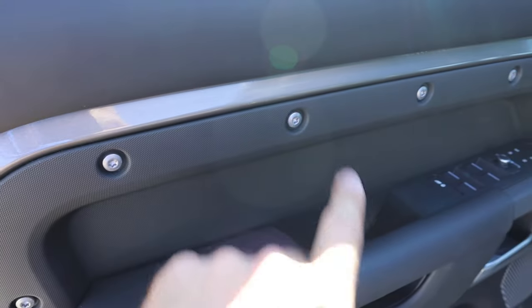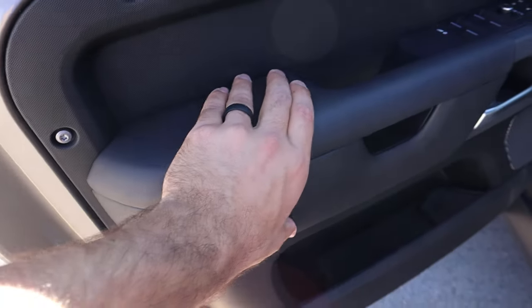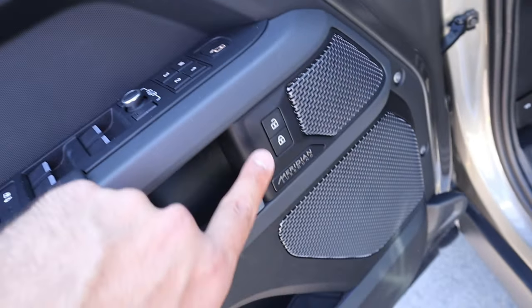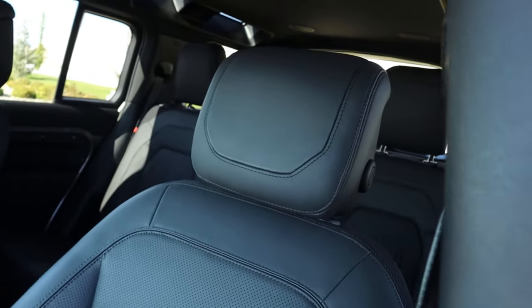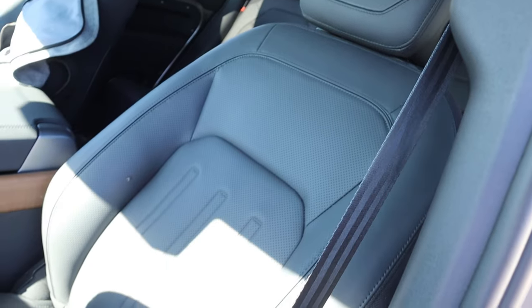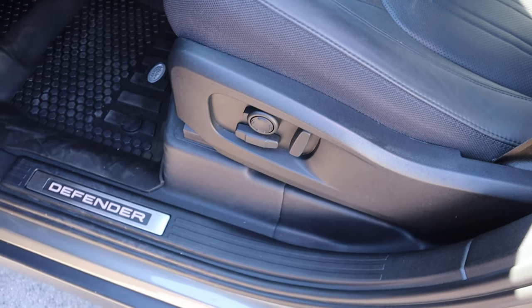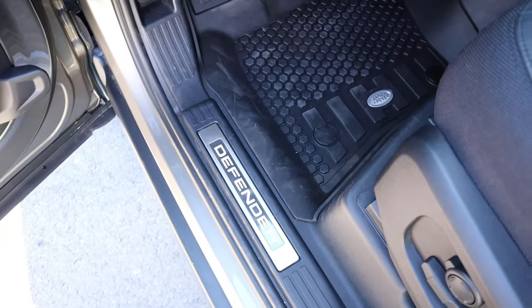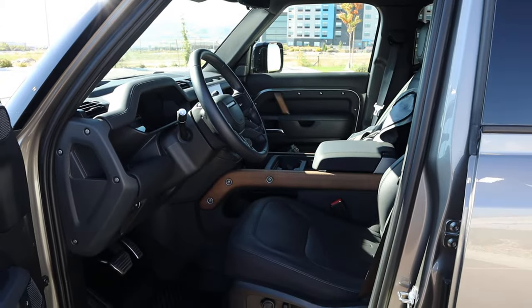Here's the front door panel — really nice leather trim at the top, exposed bolts, blind spot monitoring on the mirrors, leather trim below with all window controls, memory seats, and door lock. More speakers for the Meridian sound system. The front seat is mostly leather with some cloth in the bottom portion. There are power adjustments, a cool-looking Defender logo on the pedal layout, and more nice leather trim on the dash.